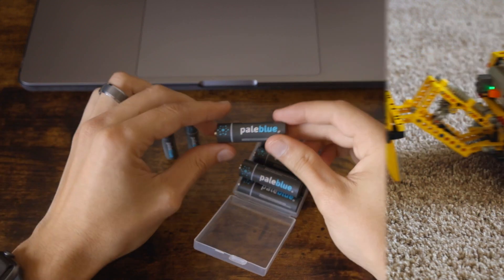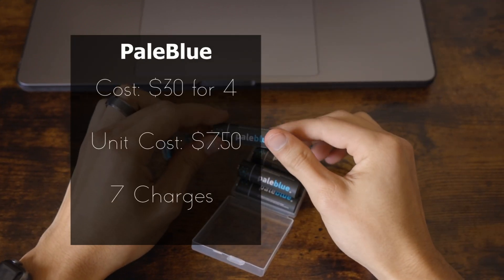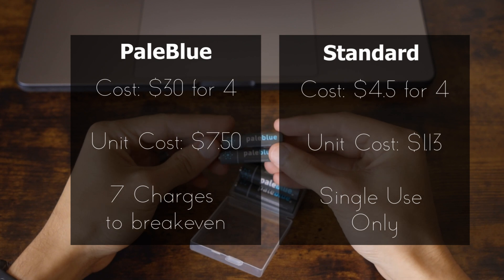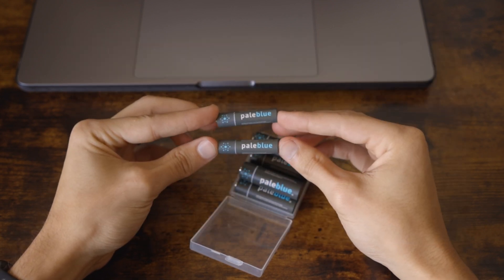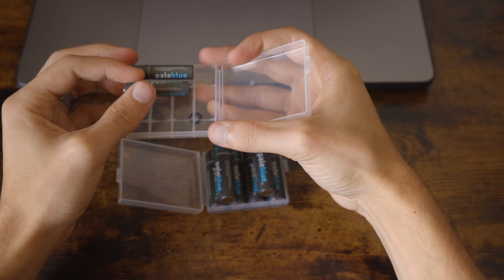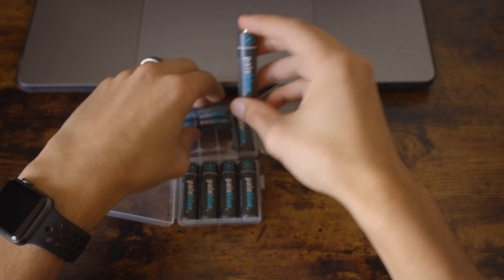Biggest con? Of course, the price. These are steep, running about $7.50 apiece if they're not on sale, while a normal battery would run between $0.75 and $1.50. That means the battery would need to be charged 5 to 10 times before paying for itself, but with Pale Blue claiming they can be charged for a thousand cycles, in the long run these would easily pay for themselves if you don't lose them. Not throwing batteries away and being able to recharge with solar makes them well worth it to me.